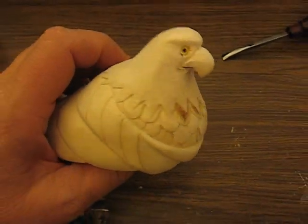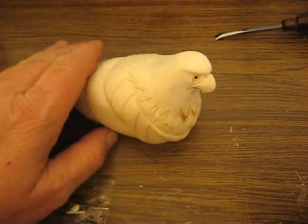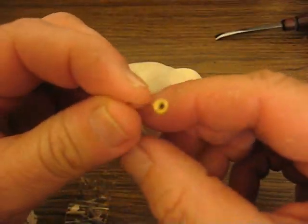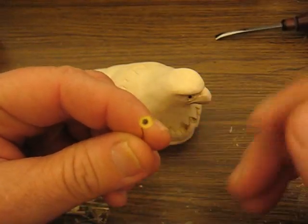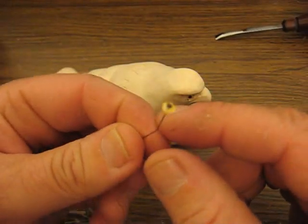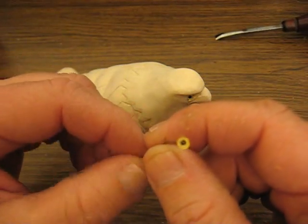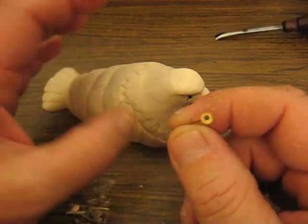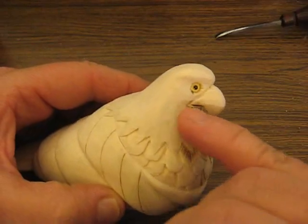Now, what we're going to do here — I put one eyeball in. When you do these eyes, I think this is a four millimeter, three or four, for this project. You can see that I painted it yellow. I did that so — if you have clear eyes, you can buy them yellow if you want, but most of the time I buy them clear and then paint the color I need. That's the yellow that you see there.